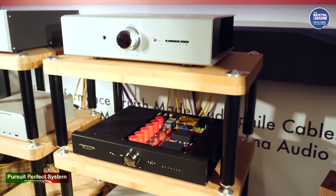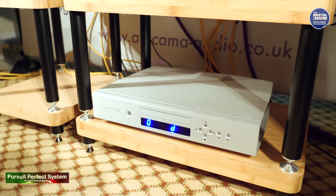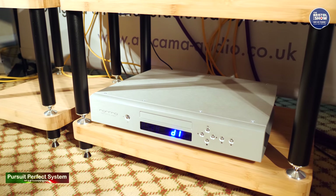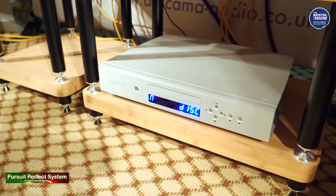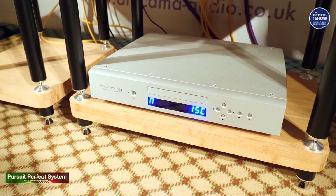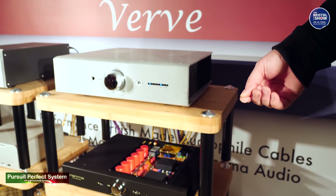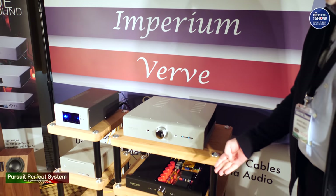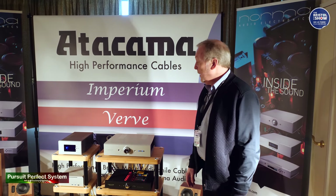And on the bottom there, we have the very unique Revo DS1 CD player — but it's not just a CD player. It is also a five digital input DAC using Burr-Brown 1704 chipsets, which are extremely high quality. So if you wanted to stream music, you could plug a streamer into this via USB and then use the analog output section into the integrated amplifier.